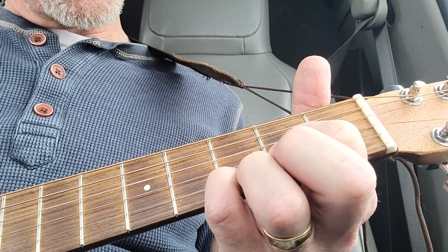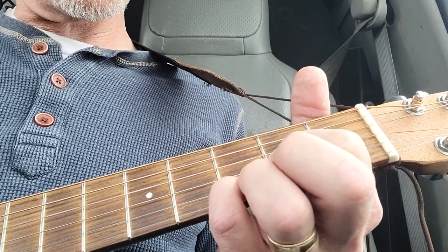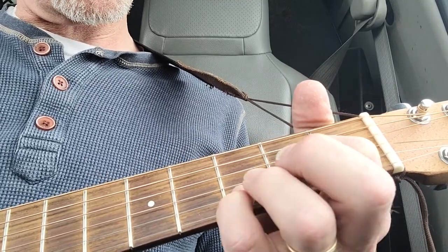I find it easy to grab it with my pinky — that way most of the song I'm using my index and my pinky. You can grab it any way you want, whatever gets you where you're going.